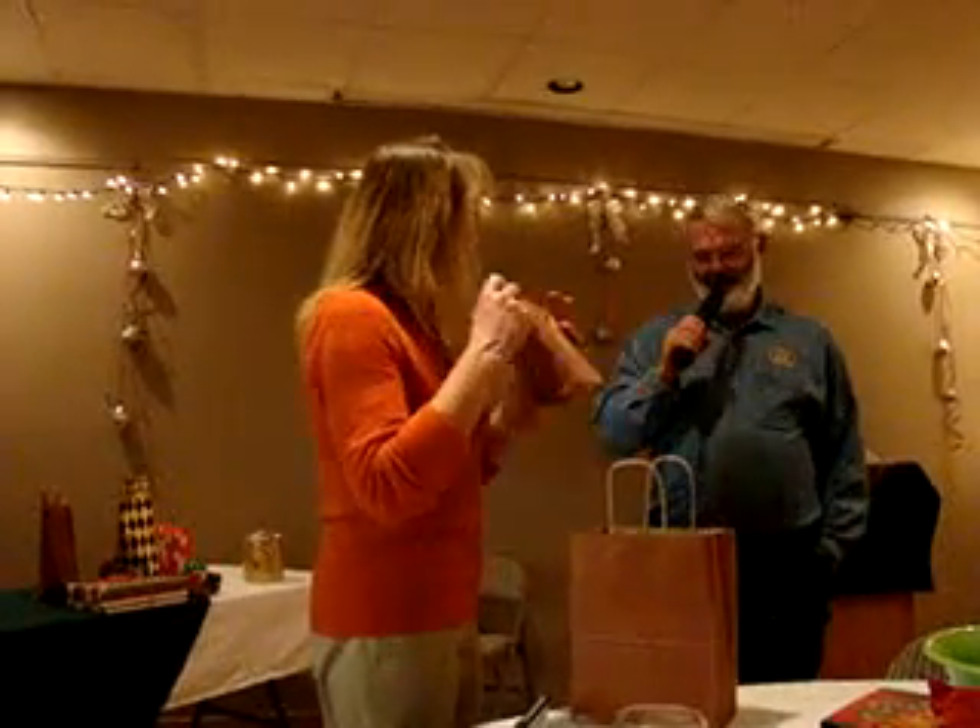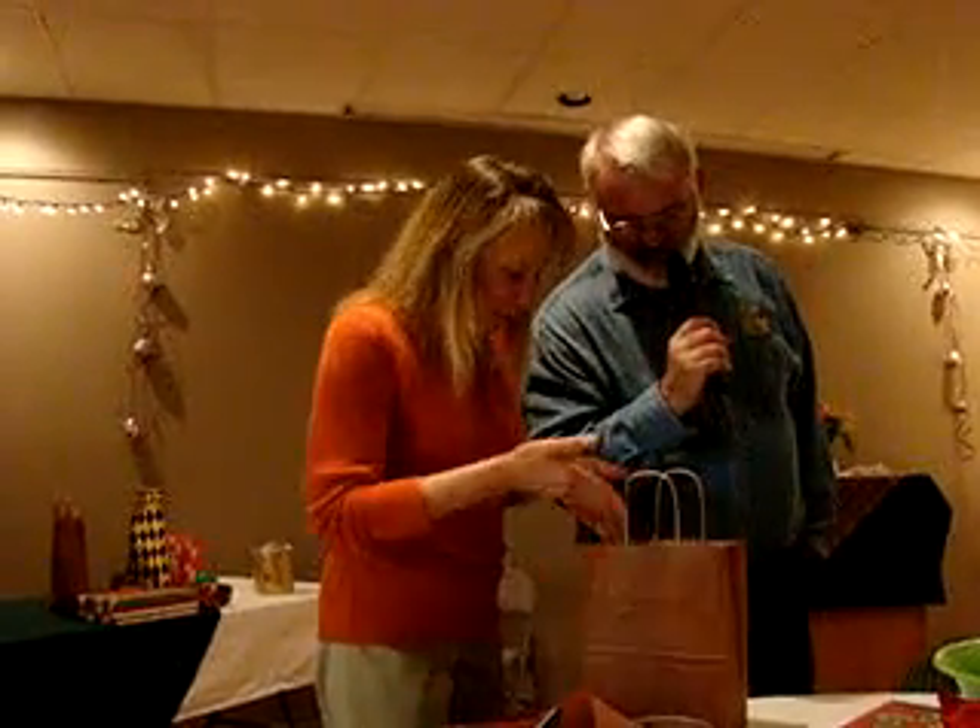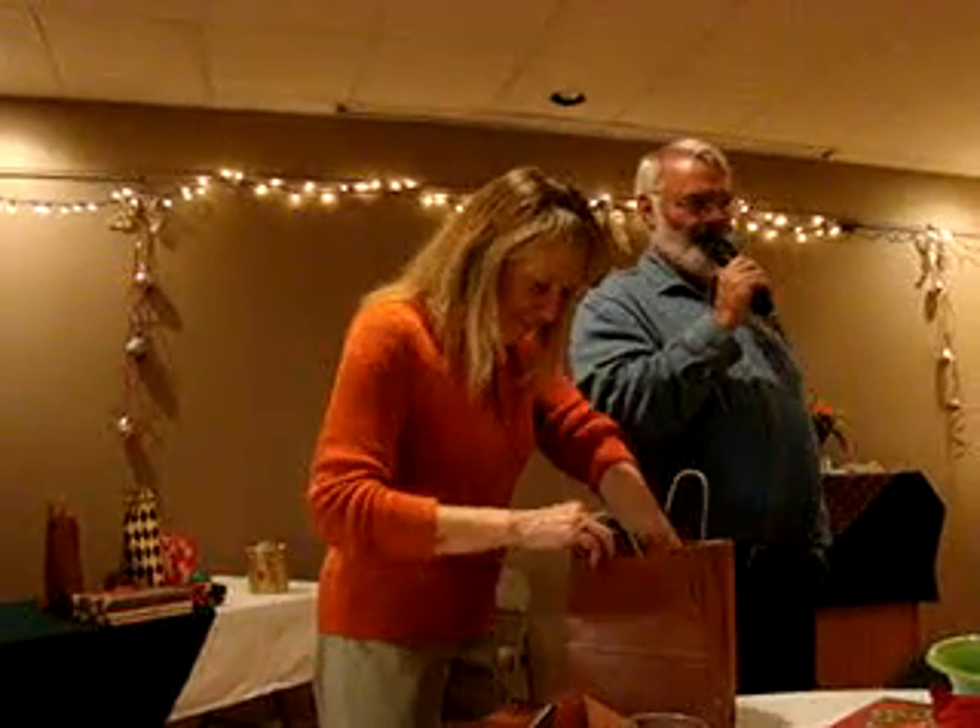It's a lot of really pretty brown paper. Yeah, it is. What is in the bottom? More brown paper. Oh well, open the brown paper. I'm getting there.